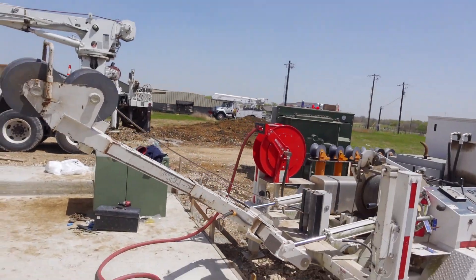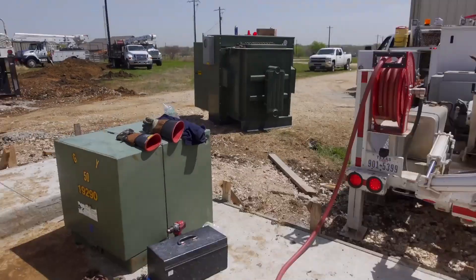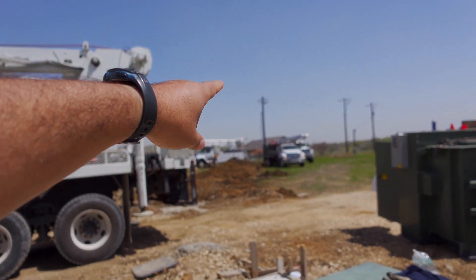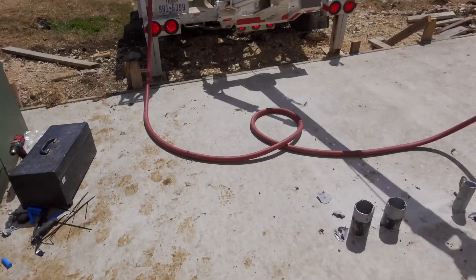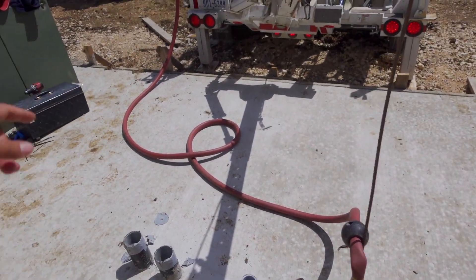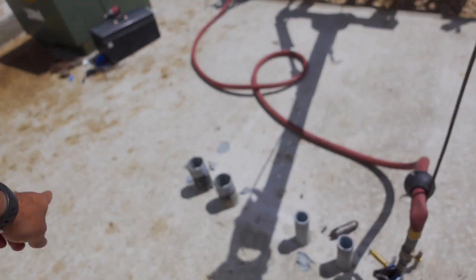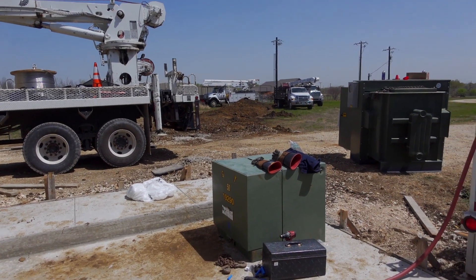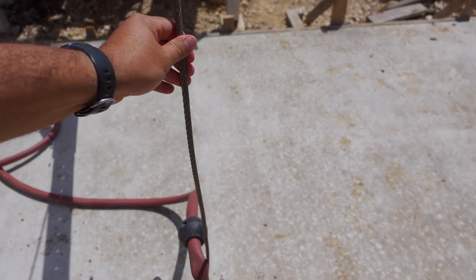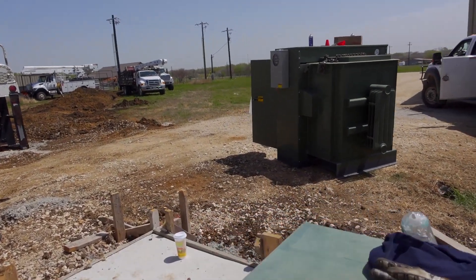They got the transformer sitting right there — that's the one that's going to end up being installed. Right now they are running all the wires from the pole to here. It looks like they're using an air hose to send something like a fish line over there, then they hook the wire to it and pull it with this winch.